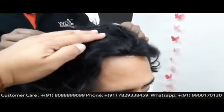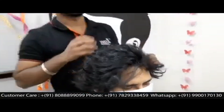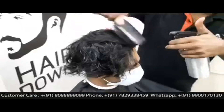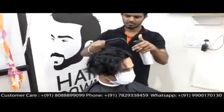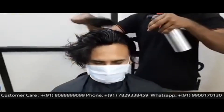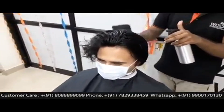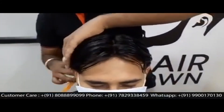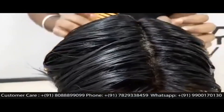This system will give a very good hairline once we complete the bonding procedure. The beauty of this hair patch is that we can give a very fine scalp-like texture. You can closely look into it and see how natural it appears.